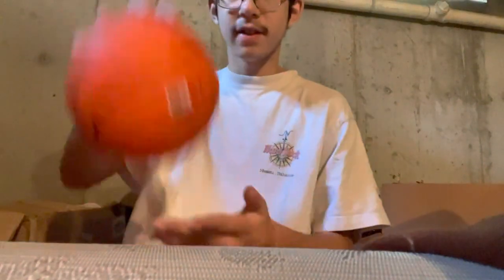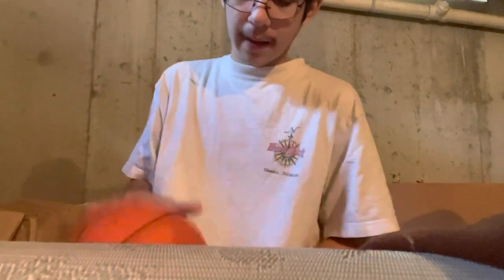So now we're going to do dribbling — just dribbling normally, then between the legs and behind the back. I'm not going to stand up and do it because when I bounce the ball it's pretty loud, so I'll just demonstrate right here. When you dribble, if you're right-handed you want your hand on the top of the ball — pretty much like shooting — and then you just dribble it and bounce it up and grip it back.